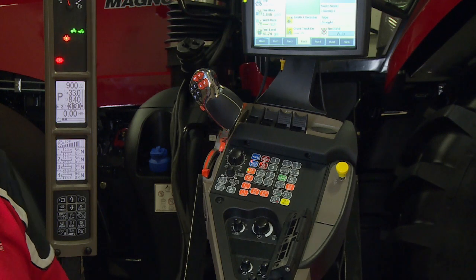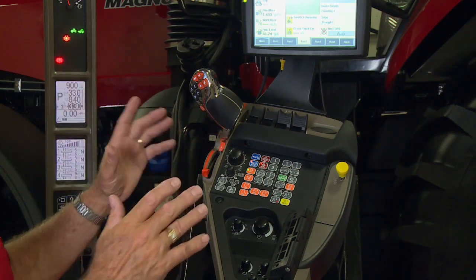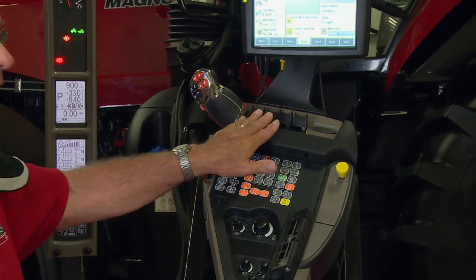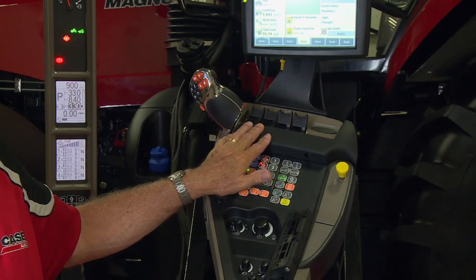We want to work with end of row. What we're going to do — I'm ready to program, I've got everything set up, I'm comfortable. I like to do it with the implement down and in the ground.